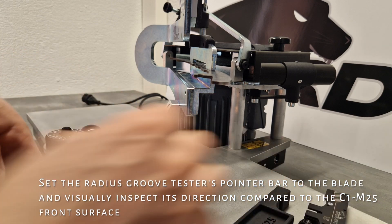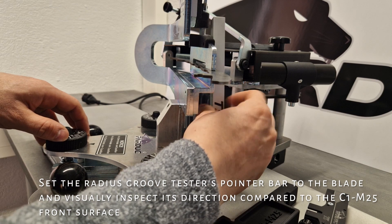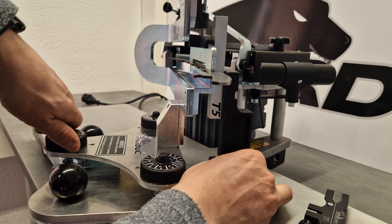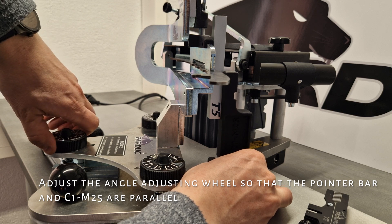Set the Radius Groove Tester's pointer bar to the blade and visually inspect its direction. Compare to the C1M25 front surface. Adjust the Angle Adjusting Wheel so that the pointer bar and C1M25 are parallel.